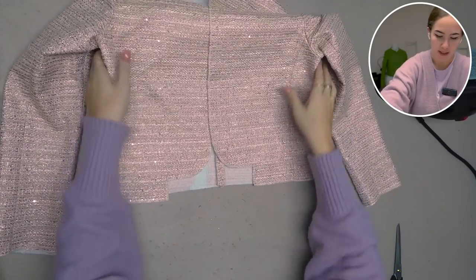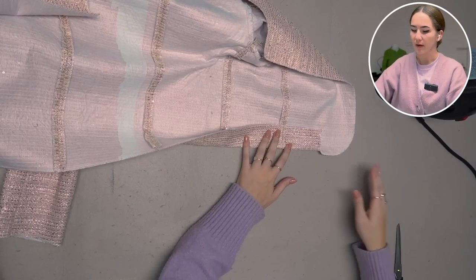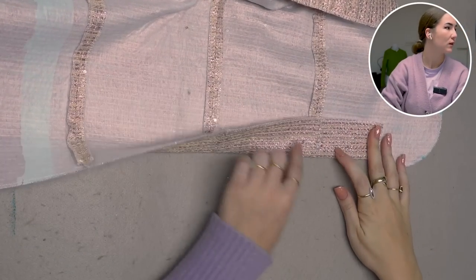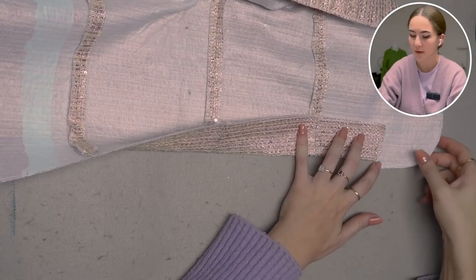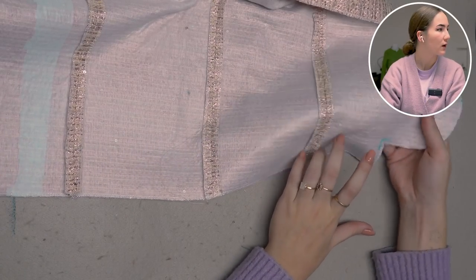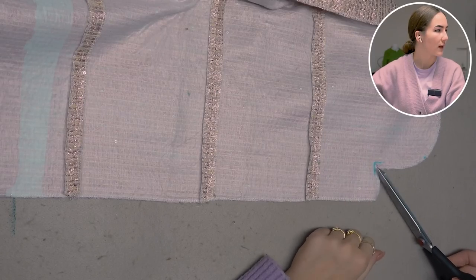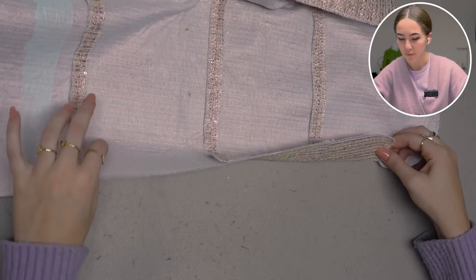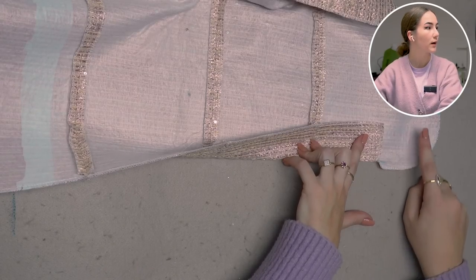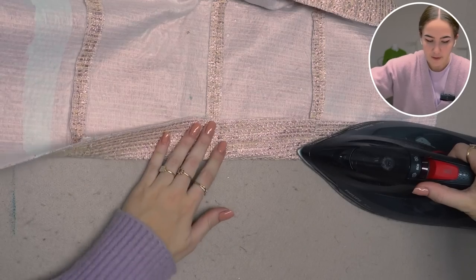I'm going to iron the back dividing seam and everything else open. Then I iron the hem up in preparation for later — it is a four centimeter hem facing attached to the piece, so that's four plus one centimeter seam allowance. You need to draw in your sewing line at the corner and then cut into the corner just before that marking so you can fold up the facing. We'll attach the facing onto here later so it stays loose until then.